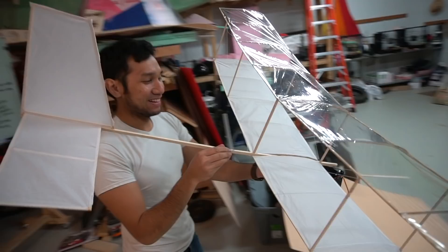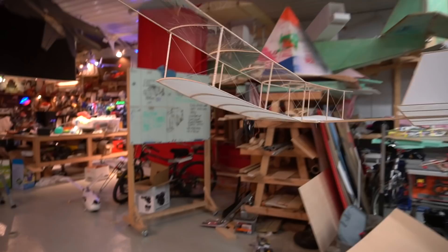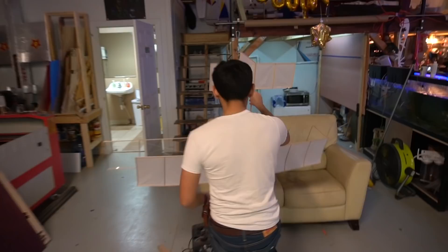Oh, ha ha — it flies! With it. It's super floaty. It's kind of heavy. I'm really not sure how it's gonna work. Let's just throw it around and have some fun with the gliding first, then we'll wire up the PC fan so we can actually get some power to the plane. I mean, it definitely floats slowly, but I don't know if that fan's got enough to really keep this thing aloft.